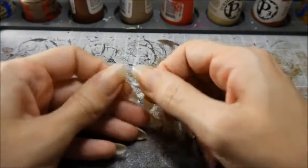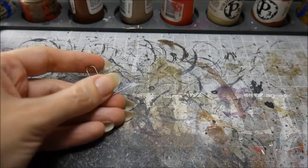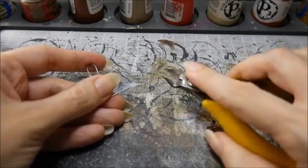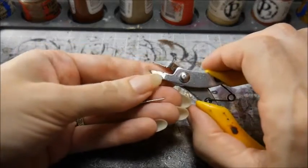I use paper clips for pins, but the metal is quite hard compared to normal miniature metals, so your regular clippers may get damaged if you use them to clip the pins.